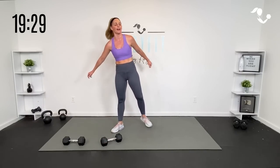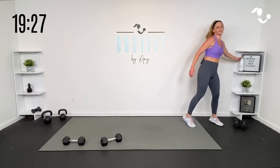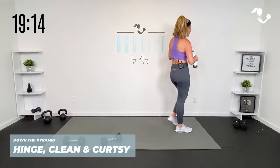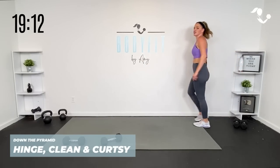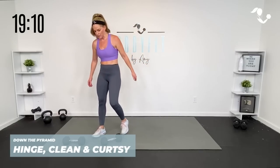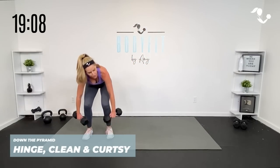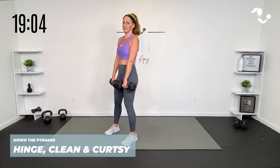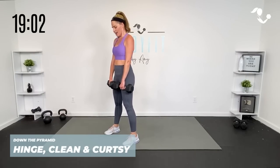Set that weight down. Quick sip. All right team — now we go back to the top. Hinge and curtsy, or hinge, clean, and curtsy. Then kickstand deadlift drop. Then we got our racked lunge. Then we take that away, back up to the top. Grab those weights — three, two, and one is all we need. Are you ready? 30 seconds — here we go.